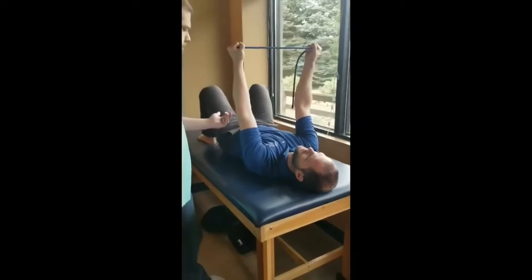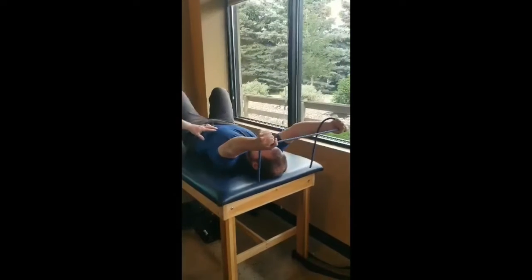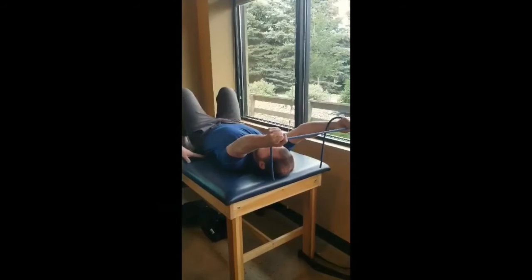Once he's gotten to that point, he raises his arms up over his head until he feels like his ribs are about to pop up and out and his low back is about to leave the table. Just before that point, you stop.